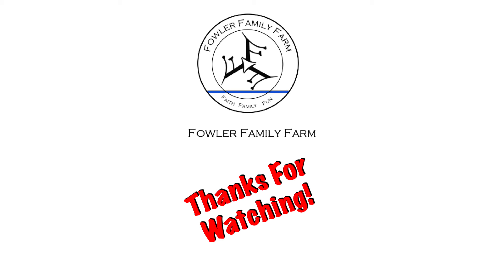We'll see you at the Fowler Family Farm. At the Fowler Family Farm — come along and ride with us through this life's journey we go through. At the Fowler Family Farm.